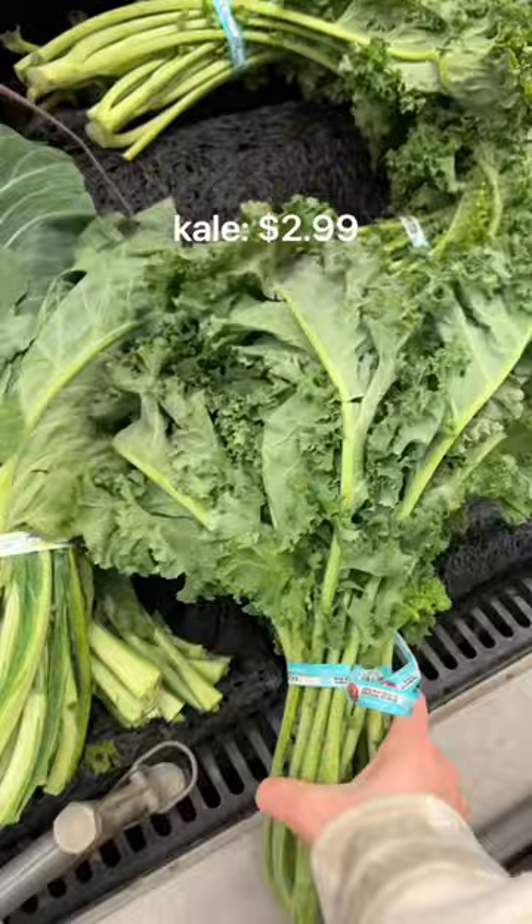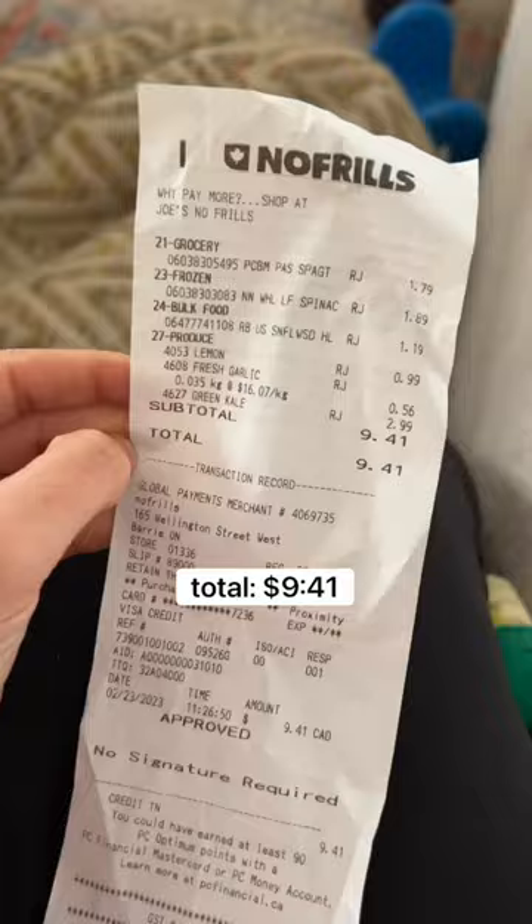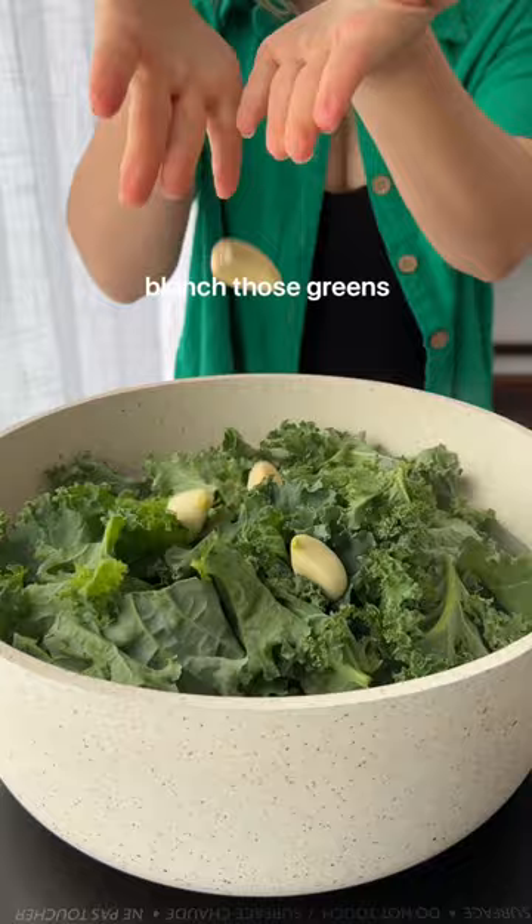We're gonna pick up some garlic, lemon, pasta, sunflower seeds, frozen spinach, and kale. Total: $9.41.